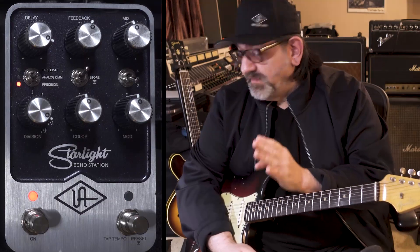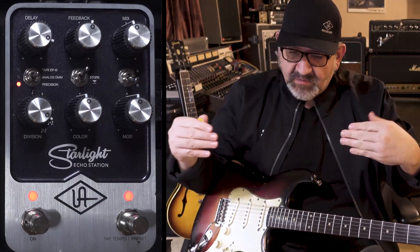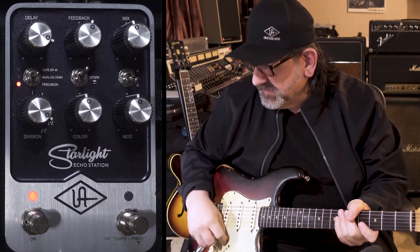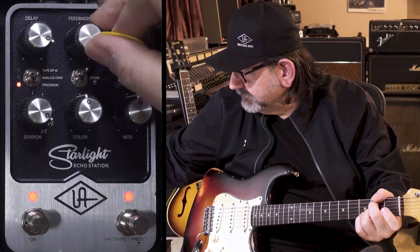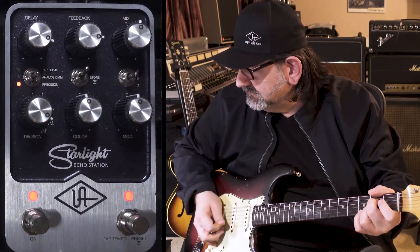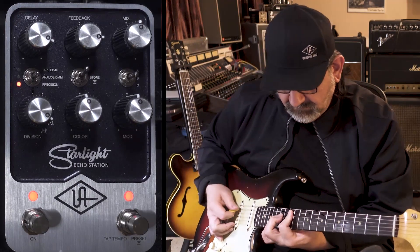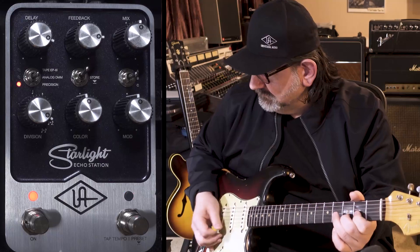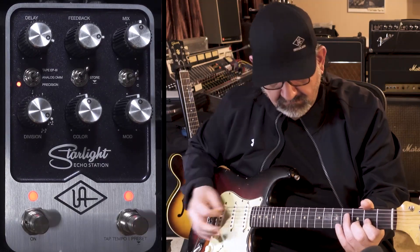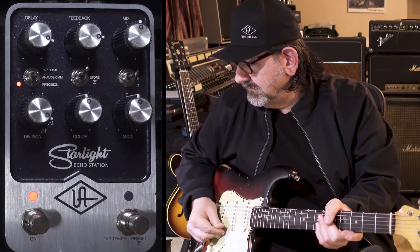One other neat thing about this delay is that it has a smooth transition from delay times. If you use your tap tempo, you get a glide from one delay time to the next — it will move the tempo of the delay line to the new one while the other one cross-fades out. That's some of the fun stuff in precision delay.